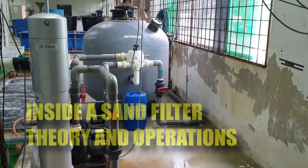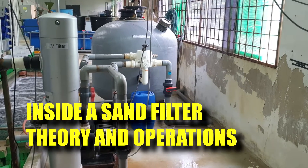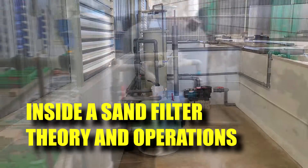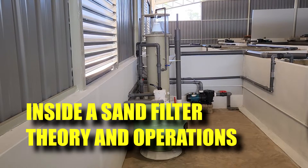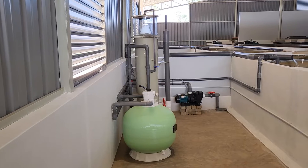So in this video, I'll be going through some of the operating principles of the sand filter and I'll be showing you a brand new one and how we assemble them. So stay tuned so that you can learn a bit more about this important equipment in RAS systems.